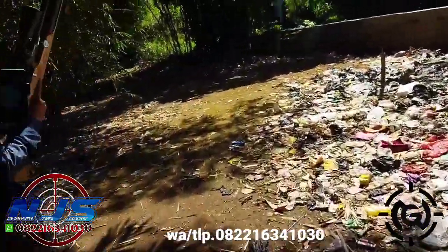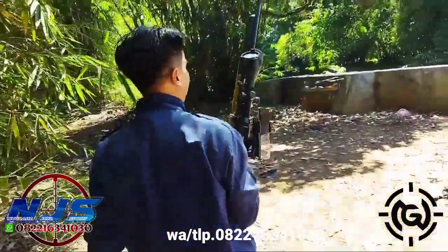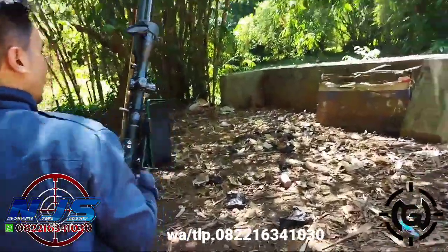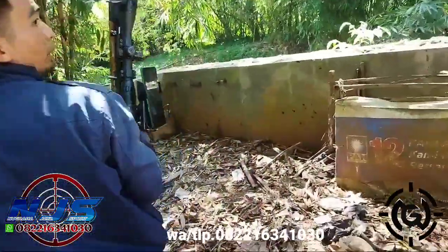Kalau kita nggak asal tes ya. Jadi ini emang unitnya, semuanya emang harus dipastikan lulus uji sebelum kita kirim nih unit. Jadi kita nggak di belakang rumah. Ini harus ada jarak, minimal lebih dari 15 meter, 20 meter.